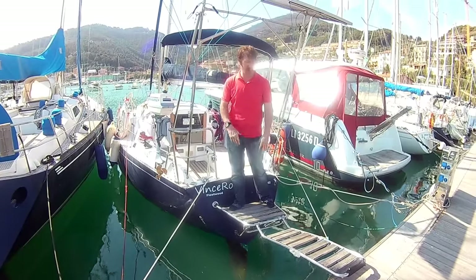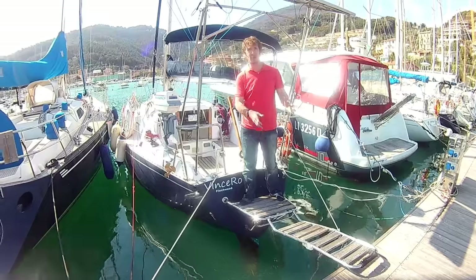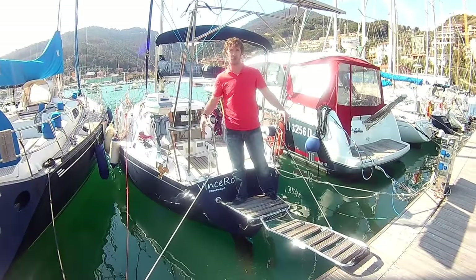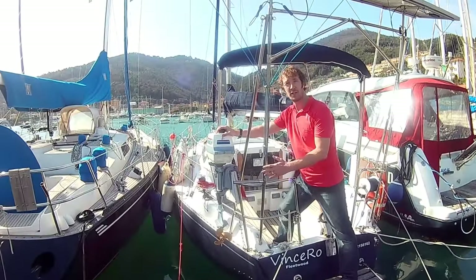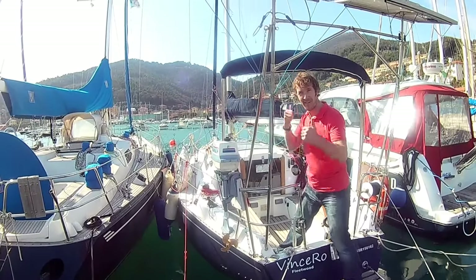This is our swim platform and swim ladder stroke passerella. If you want to see more details about that, we've got another video specifically about this on our channel. This is our ancient old outboard engine that we bought for 50 euros, which is about $60. Bargain.